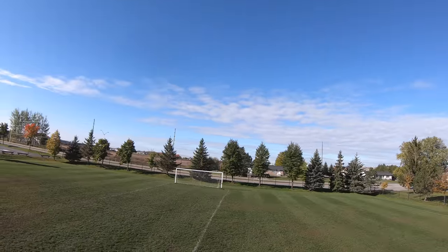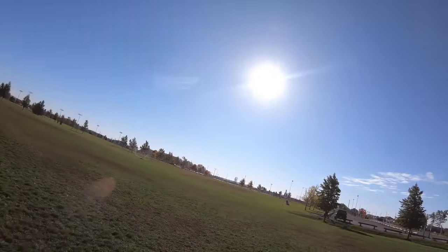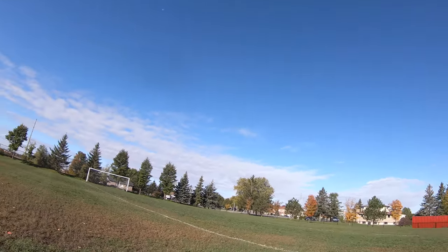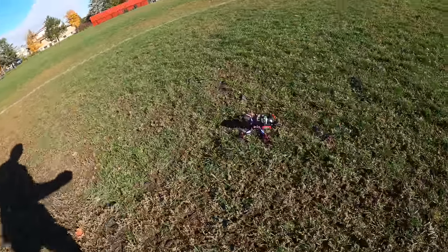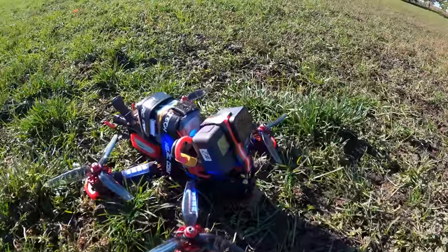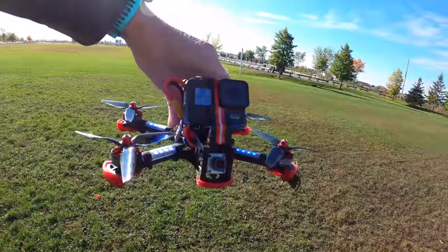If I cruised around nice and slow I could probably get quite a bit more flight time, but I'm going really fast. I've got it low to the ground - whoa, I didn't mean to hit the ground. I'm out of power - that's why it died. I killed the battery. Lucky I kept it low to the ground just as the battery was dying. Here we are - there's my little quad. The lights are still on and glowing. This is an awesome drone - I'm really impressed.